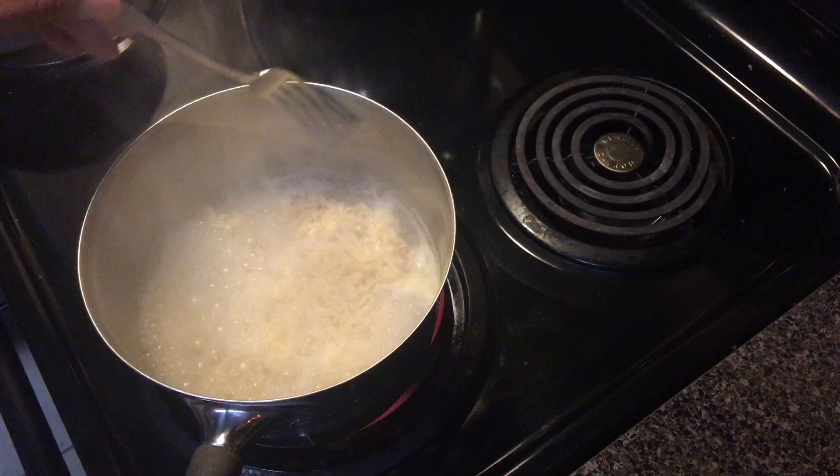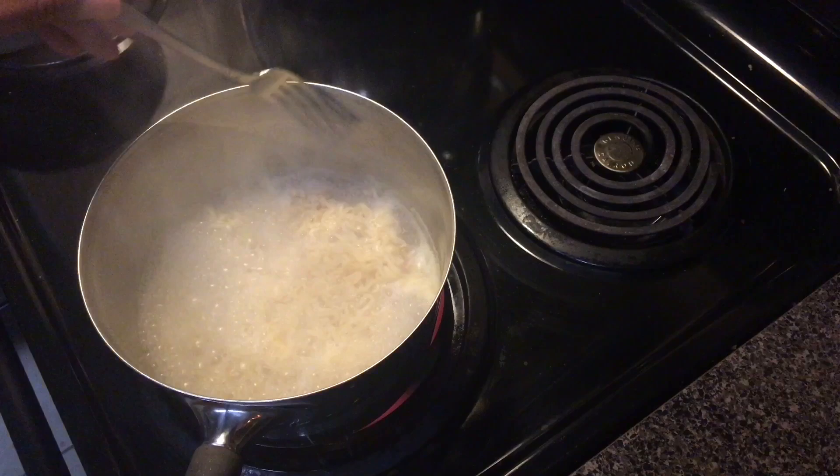After about three minutes, the noodles will be done so you can turn off the heat, pour it into a bowl, and that's how you make ramen noodles with shrimp.